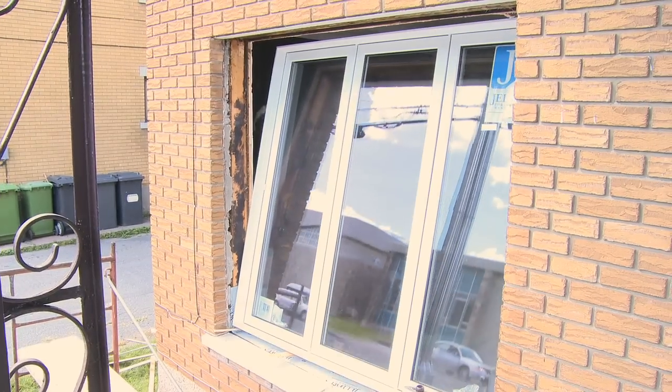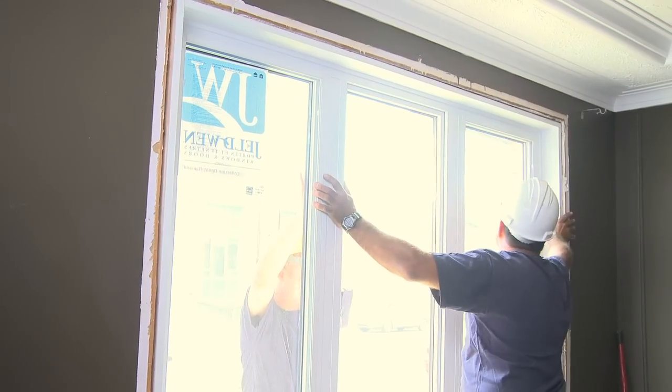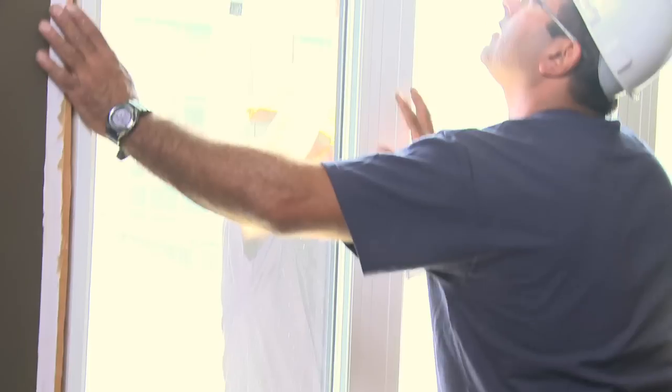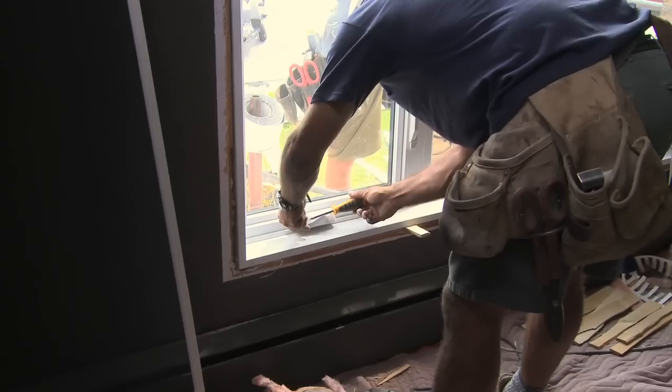Without securing it permanently in place, we set the window in the opening so that the glass is as close to the warmer part of the opening as possible. Proper positioning reduces heat loss as well as condensation.